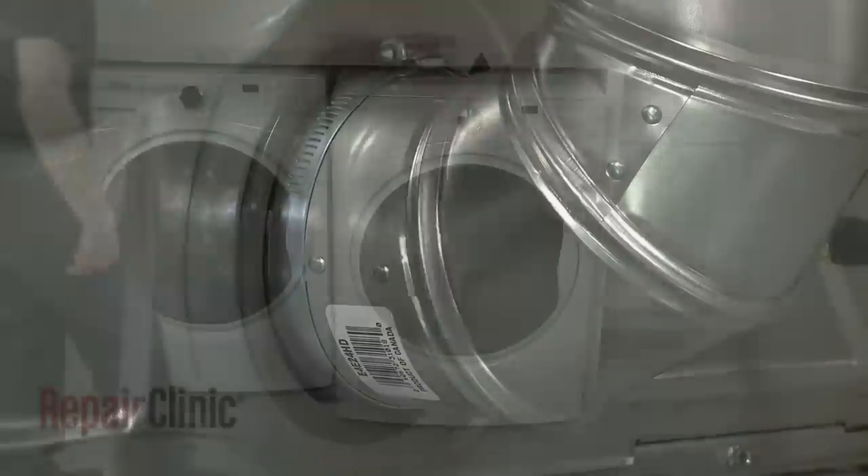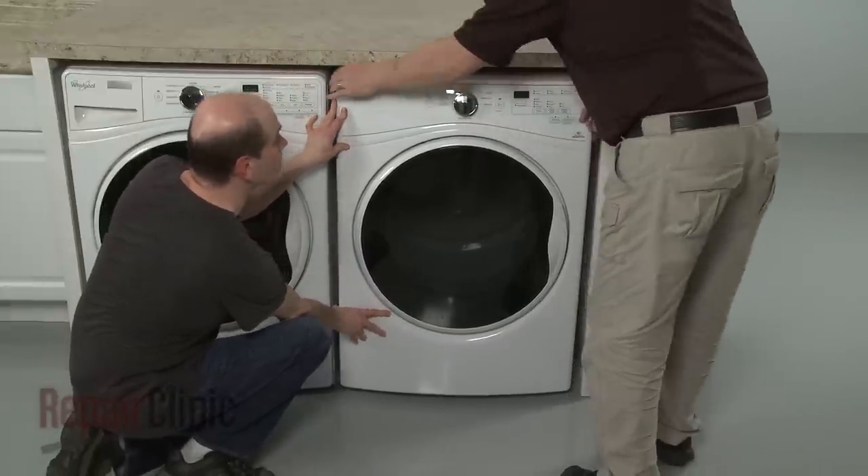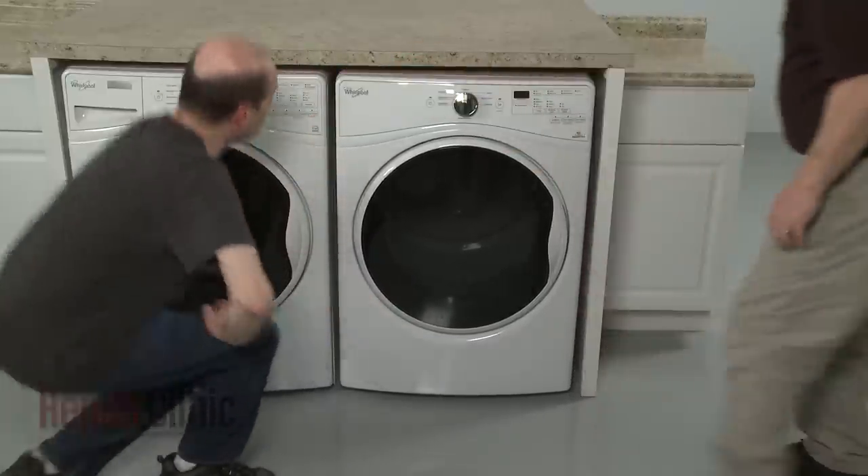If applicable, fully position the appliance in the cabinet or closet, making sure not to damage the vent. And the dryer should be ready for use.